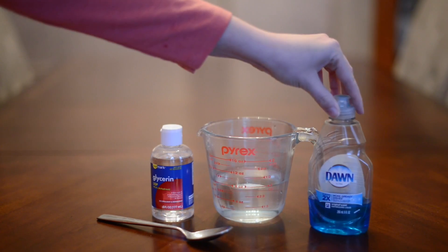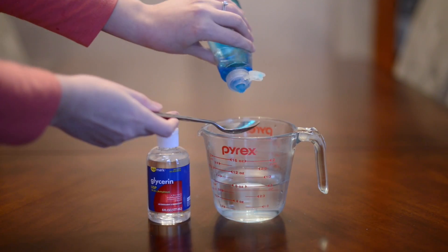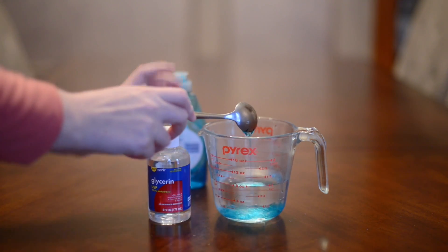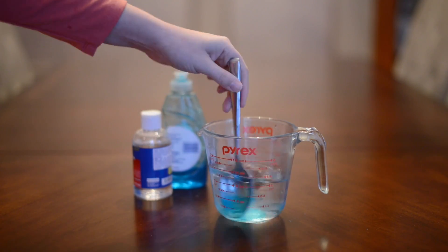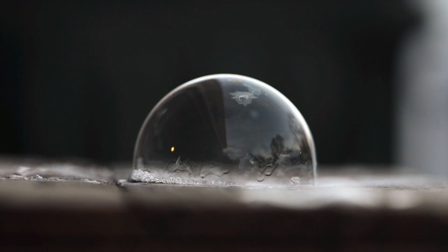What you need for this is one cup of water, dish soap, and glycerin. Then you just take two tablespoons of dish soap and one tablespoon of glycerin and mix it together for your bubble solution.